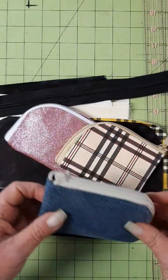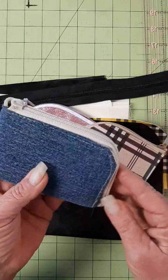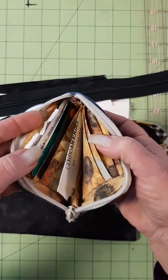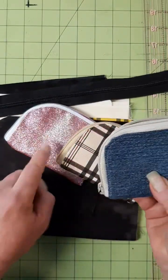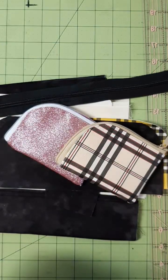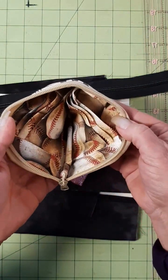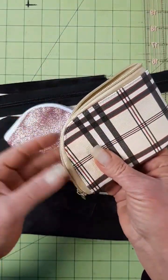Hi everyone, Dawn of Sunshine Stitches. Today we're working on these pocket wallets. They fit perfectly in your pocket. They use a number 5 zipper. They will hold 4 cards and you can use repurposed denim or vinyl. You want to keep your materials on the thinner side — they can get very bulky. These are completely washable depending on which materials you use.